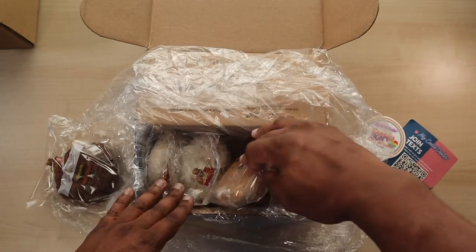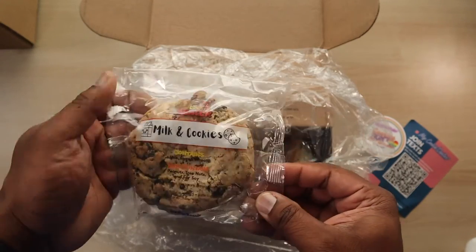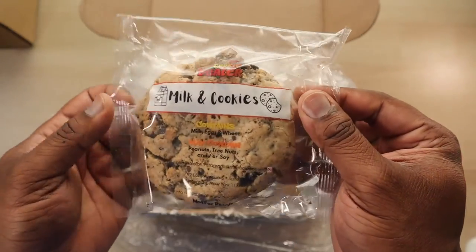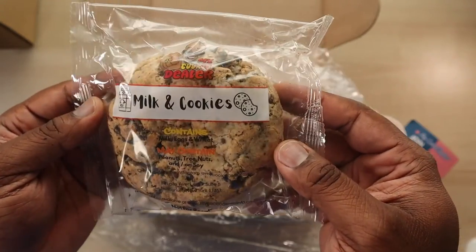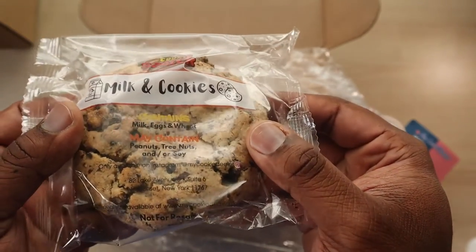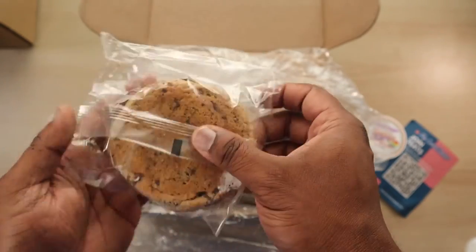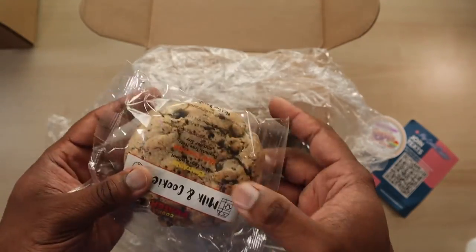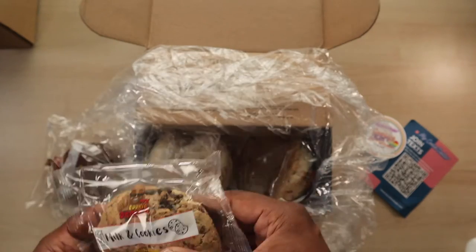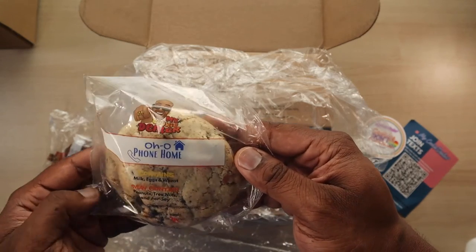One of the biggest things with these cookies is their names — the cookies switch out so often and the names are so creative. You kind of have to get them before they run out, because you want to try every flavor they put out, and so far they have not disappointed. This one's the Milk and Cookies, which will have some kind of milky cream filling inside. Go to the website to check it out.